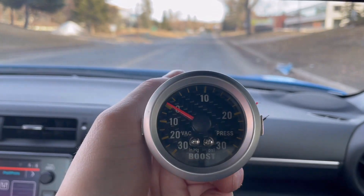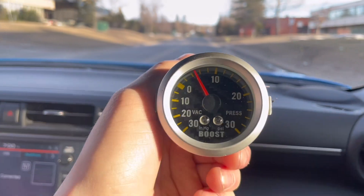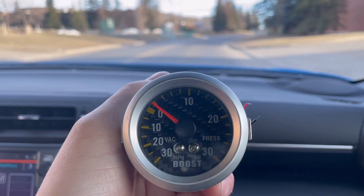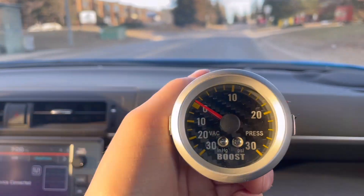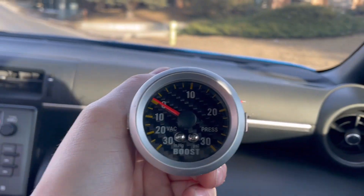So this is flooring it from 2,000 RPM. Yeah, that feels good. It spools up pretty good for a 62 mil. It sounds really good too.